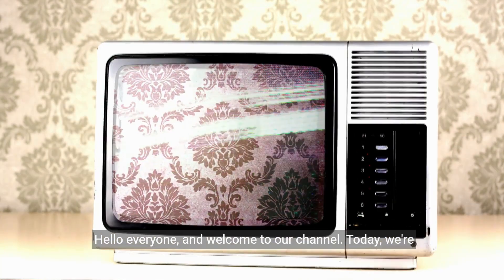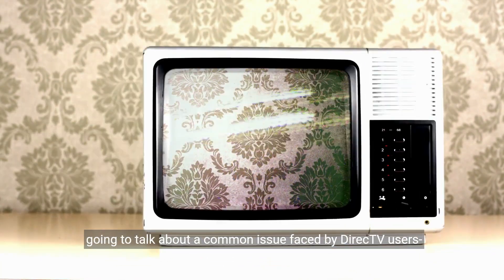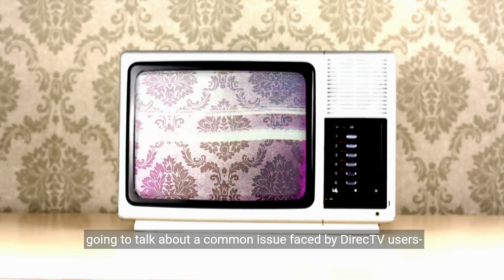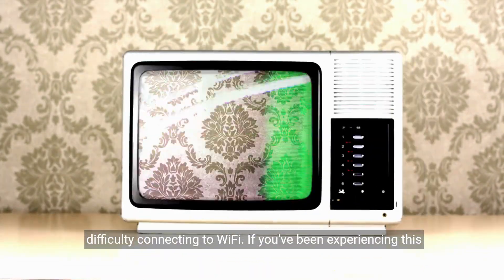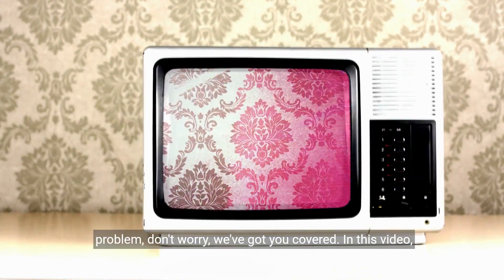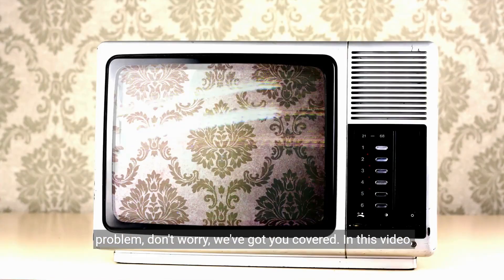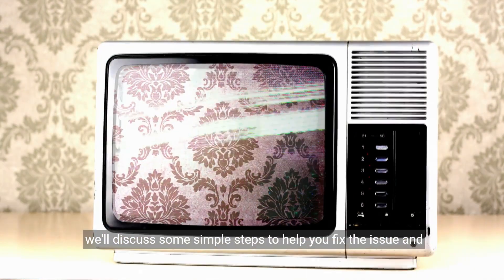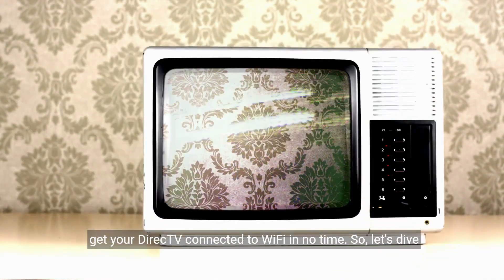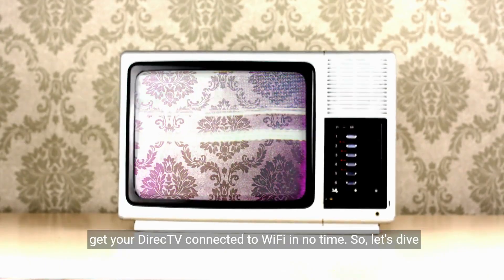Hello everyone and welcome to our channel. Today we're going to talk about a common issue faced by DirecTV users: difficulty connecting to Wi-Fi. If you've been experiencing this problem, don't worry, we've got you covered. In this video, we'll discuss some simple steps to help you fix the issue and get your DirecTV connected to Wi-Fi in no time. So let's dive in.